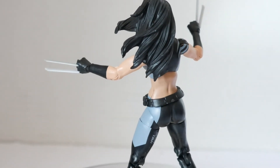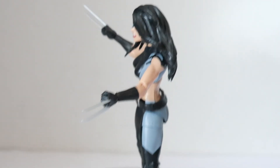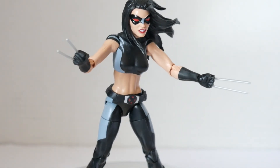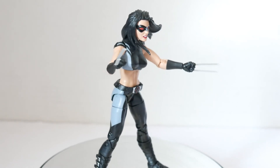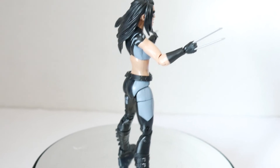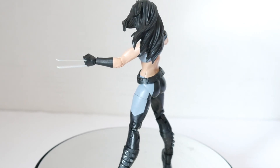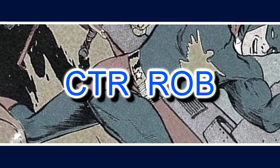The costume design is nice for the X-Force look. She's had many different costumes in the comics with nothing really permanent, so this is a nice addition for the character. It's nicely detailed and well done. The only downside is it lacks any accessories — no other parts or swap-out hands. That's it for this review, thanks for watching.